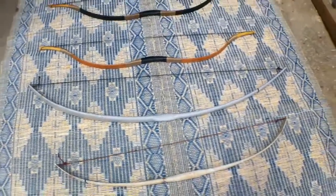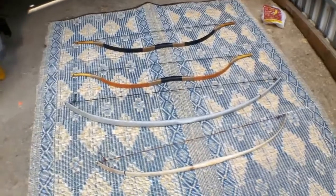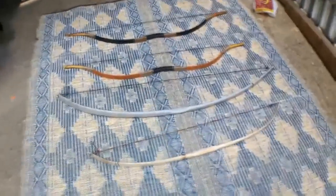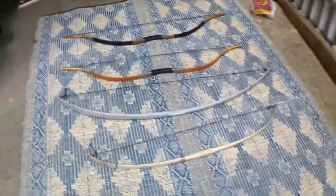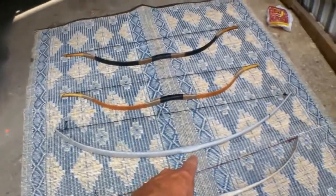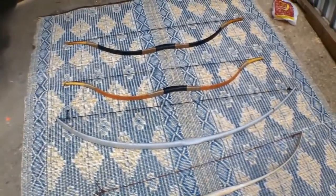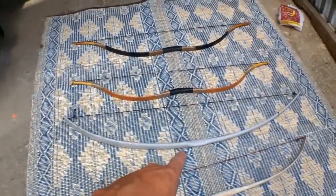I have a couple of bows here. This one is a new one that I made from PVC — I'm going to give it to my cousin, she's 10 years old. It has a draw of about 15 pounds, which is great for kids. This other PVC bow I've actually made a video about on this channel, and it has a draw of about 25 pounds, which is really nice to use.